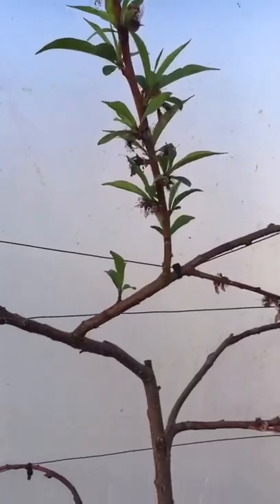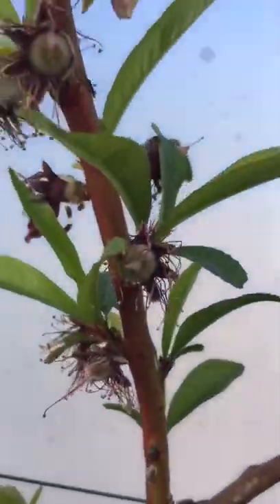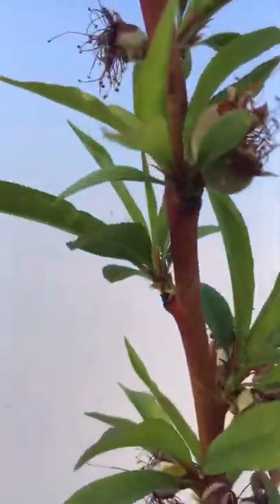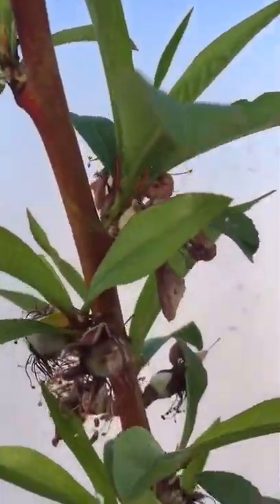Now is the time to thin them out. Let me get my footing in here — I'm right in the middle of a couple of wet tables. Let me show you this: if I pick this one branch, you can see there are lots and lots of baby peaches on there.